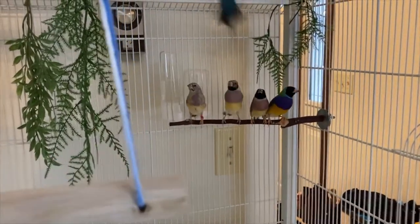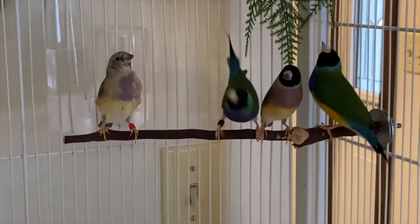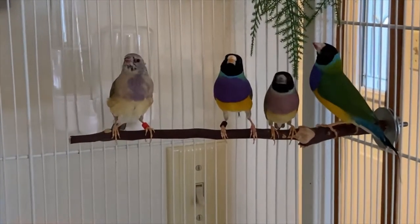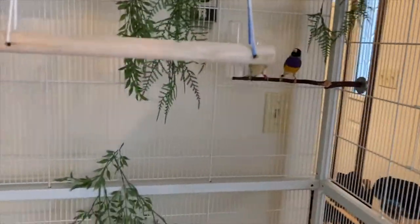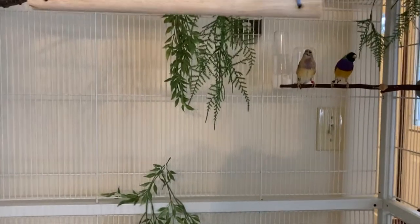One of them is young. The one on the left here is my newest addition. I had a weak moment at a pet store — she was all alone, she was the last bird in the cage, and I had to take her home.